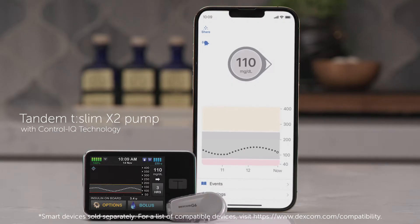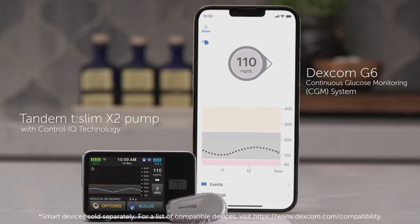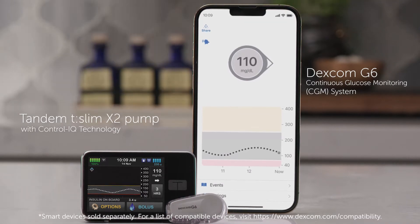For me, knowledge has really turned into my superpower when it comes to diabetes management. In this video, we'll be sharing some tips that have worked for us while using the Tandem T-Slim X2 insulin pump with Control IQ technology paired with the Dexcom CGM system.